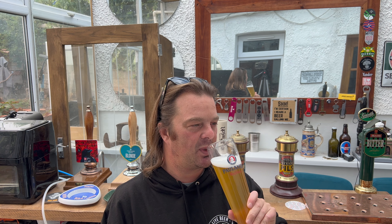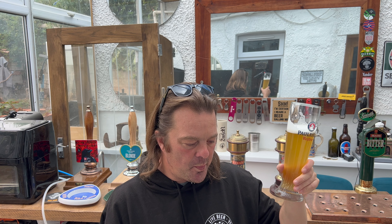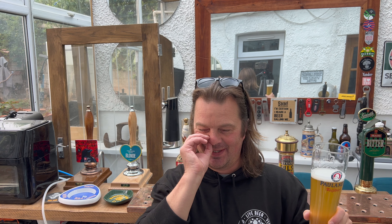Yeah, spicy, banana-y, a little bit of clove, coriander maybe. We'll get into my love of weiss beer in a moment. First of all, it's smelling delicious. Let's dive into this beer — cheers everybody.